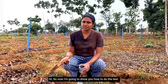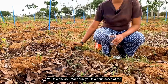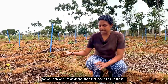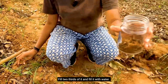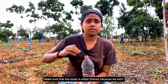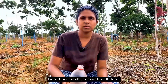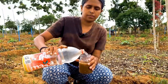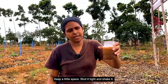Now I'm going to show you how to do the test. Take the soil — make sure you take only the top four inches of topsoil and don't go deeper than that. Fill it into the jar up to two-thirds, then fill it with water. Make sure the water is filtered because we don't want other minerals in it — the cleaner and more filtered, the better. Do not fill it up to the brim; keep a little space.